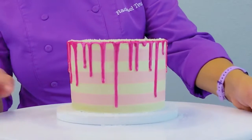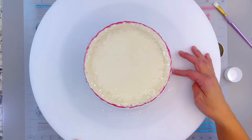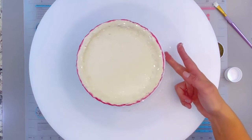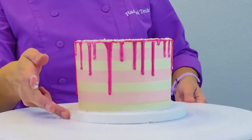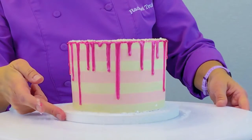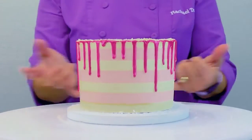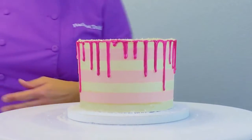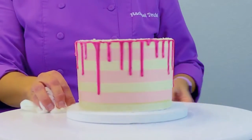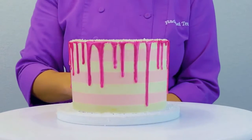Once I finish that, I just run my finger right along the edge and that takes away any excess piping gel that might be on the side of my cake or any sprinkles that might be on the side, and just kind of wipe that excess off. Then you can cover the bottom edge with just a lovely ribbon — I usually just use a little hot glue and some ribbon to finish off my cakes.